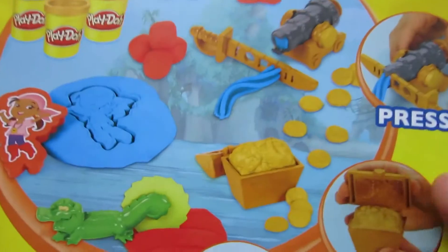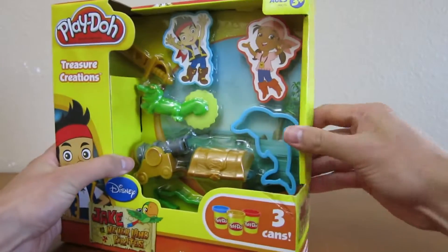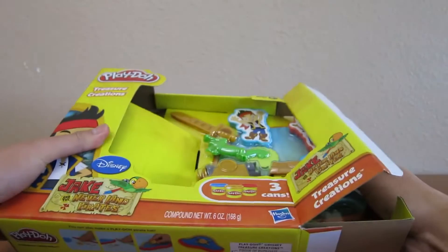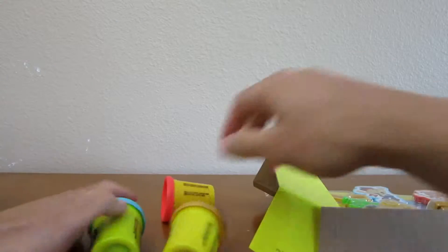Here's the front of the box, and here's the back of the box. Let's begin by opening up the box. Here are the three Play-Doh that they provide for us.